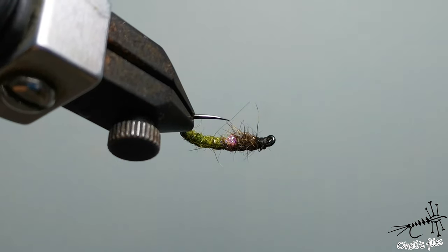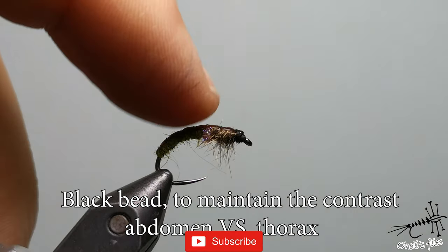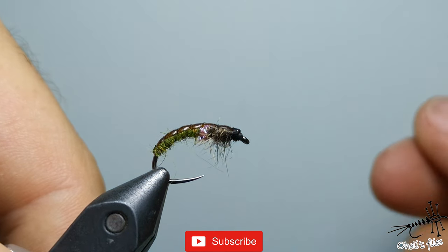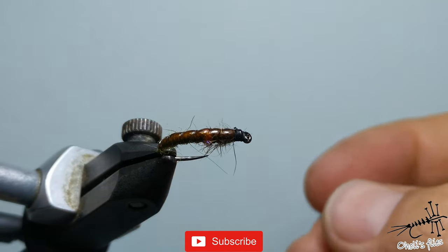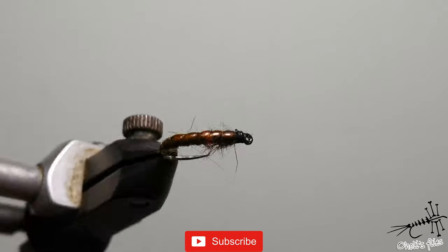Usually with these flies I would add a bead, but this one is lighter. The reason I like to add a bead is because I usually use just one fly and this is not heavy enough for most situations. Thank you very much for watching — if you like this video give it a like, share, subscribe, and see you next week.